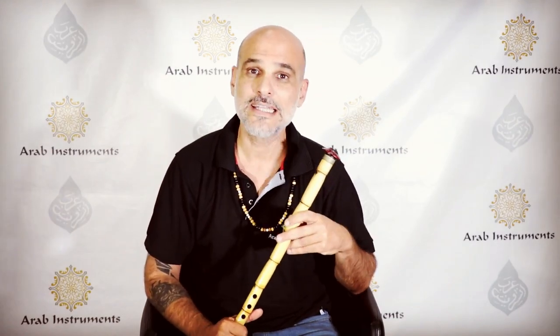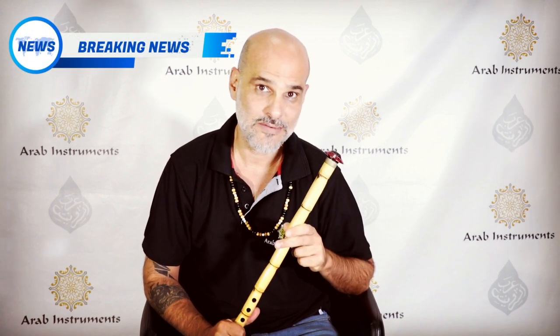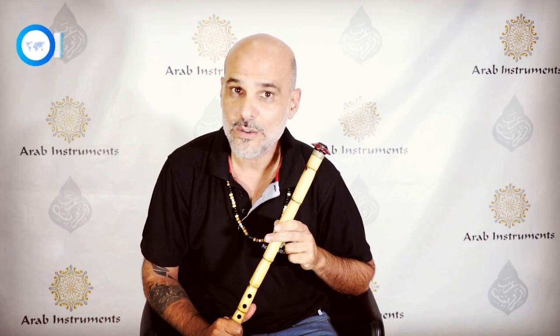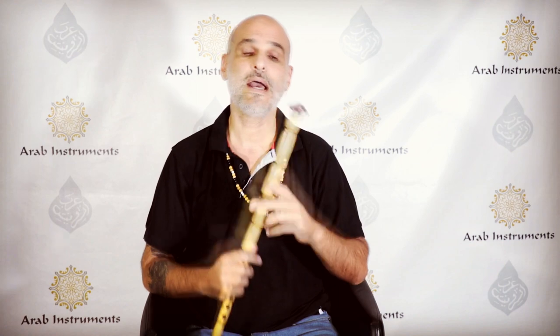Hey guys, welcome to Arab Instruments website. My name is Niri, and today I'm a bearer of great news. Many people have asked me when we'd get another Nay course ready, so I'm happy to announce that it happened.